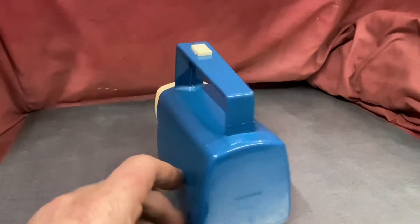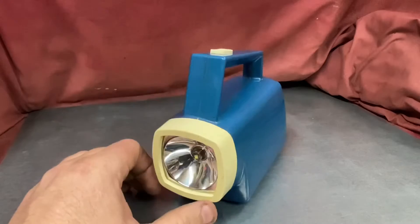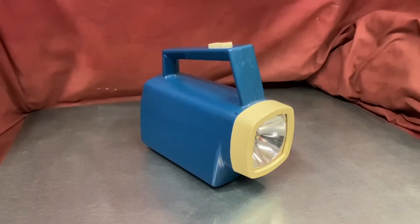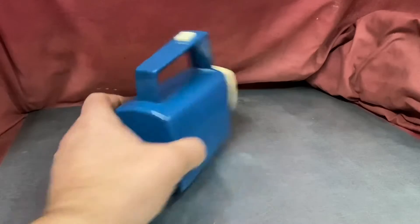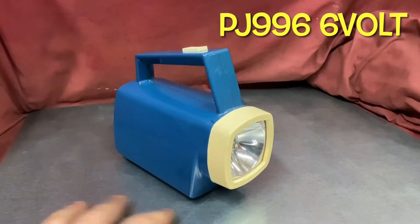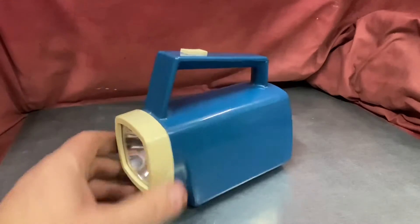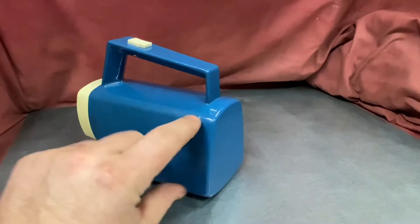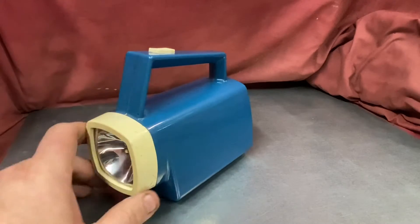Here we have a classic EverReady Solar 5000 torch from the late 70s, early 80s. Years ago just about everybody had one - my dad had one, certainly every workman I knew had one of these in their toolbox. These were great in their day but with an incandescent bulb and the old 6V lantern battery inside, they certainly used a lot of battery. My dad used to say don't leave the torch on because batteries cost money. Battery technology then wasn't as it is now - it was a zinc carbon battery, a great big square thing that would fill the inside of the torch and the bulb would dim over time.